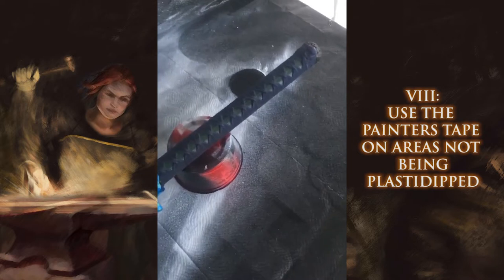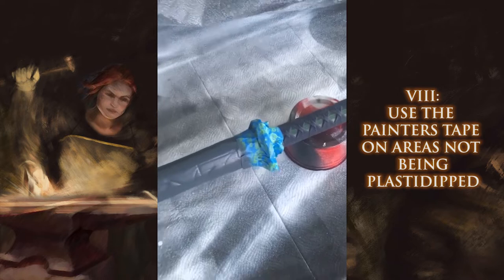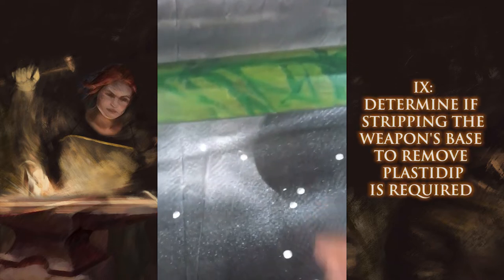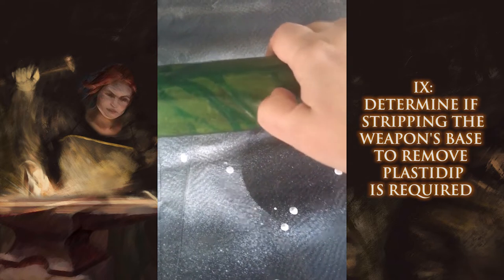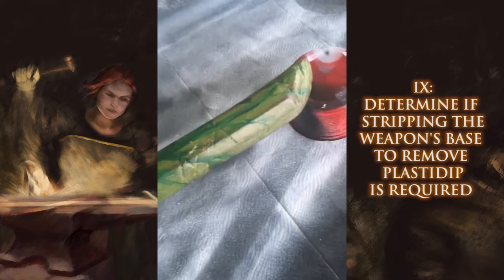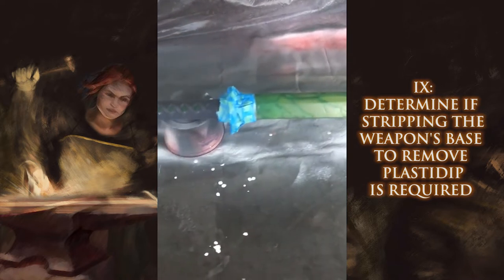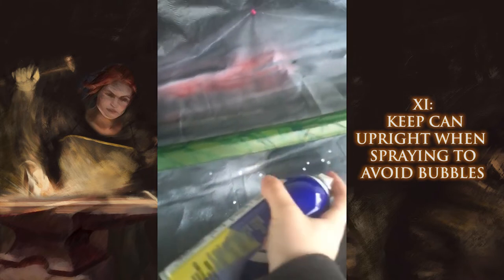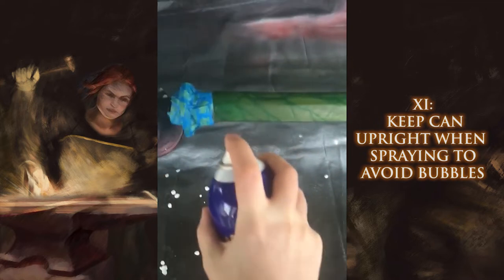I didn't have to go all the way up the hilt because this is the only area that was going to be next to the area getting plasti dipped. I ended up not stripping it because this is not a plasti dip base — it is not peeling, it is not flaking, it is solid. Therefore it does not need stripping before painting or plasti dipping. So I've got my can, I'm going to shake it as suggested, and with your plasti dip don't tilt it upside down — you'll get bubbles. Keep it upright as best as you can and just start.